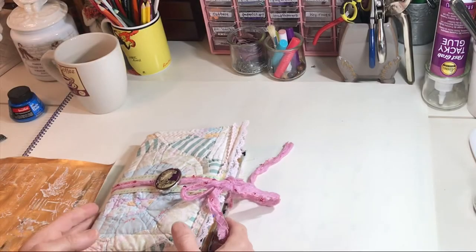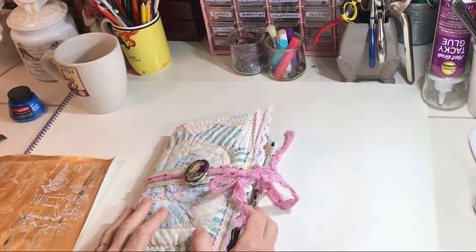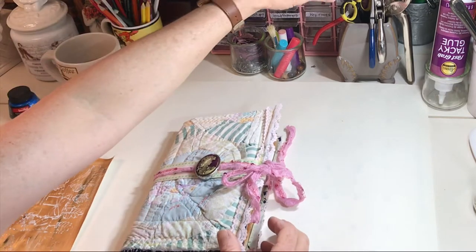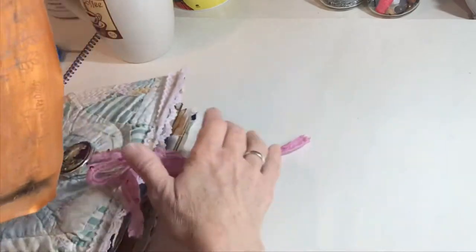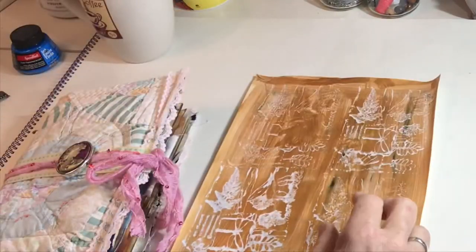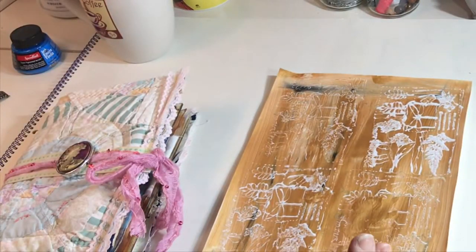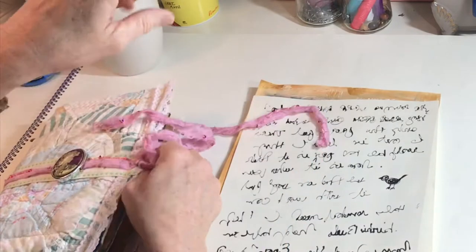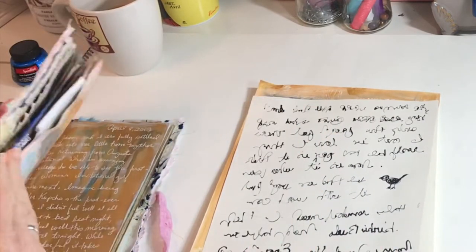Good morning everybody. This is Lynn from A Bit of Birdsong. We have a different perspective this morning with the camera, and there is a reason for that. Let's start from the beginning, and this is actually going to tie into today's journal spread.